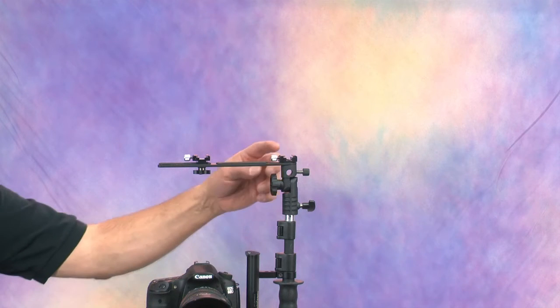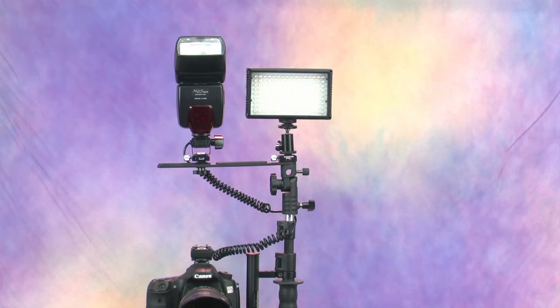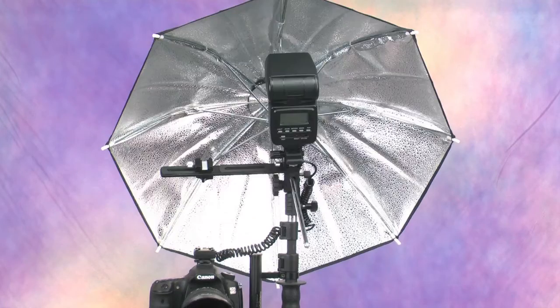Another cool feature are the two shoe mounts so that you can have one or two flashes, or a flash and an LED light for video. The Alzo Flip Flash Bracket has a tilt adjustable removable flash mount bar with an umbrella mount hole that moves with the flash.